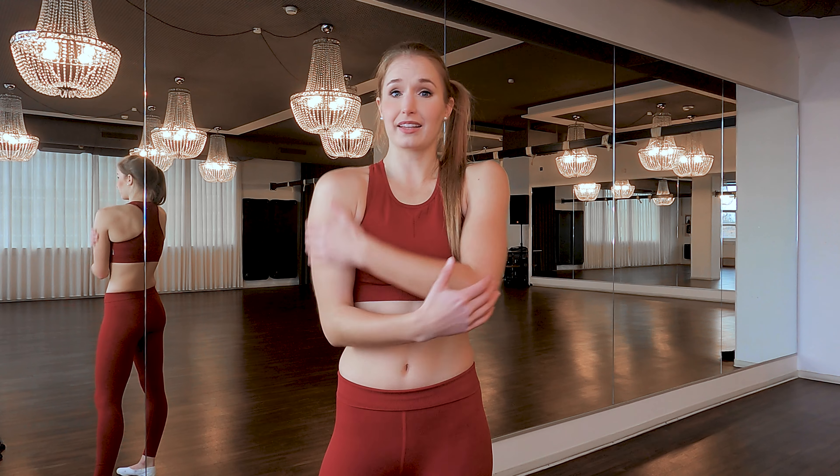Maybe you're wondering why I'm not showing you how to actually stand in the handstand. But you will see that when you improve your strength in your shoulders and arms, standing in the handstand will all come by itself.